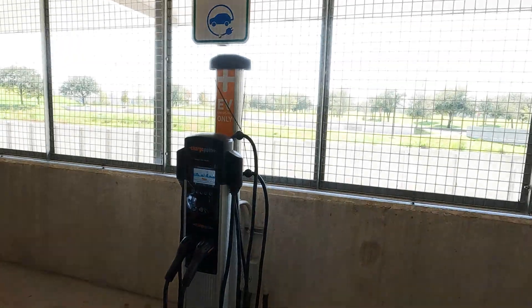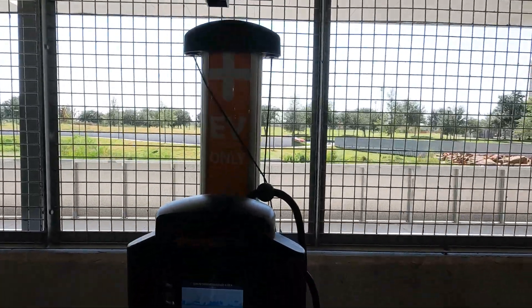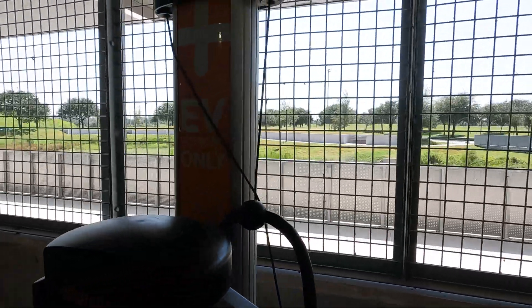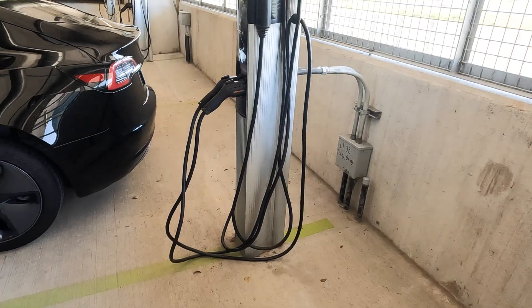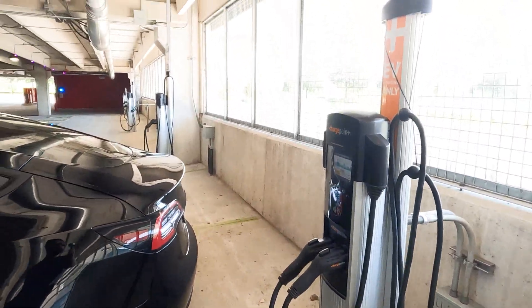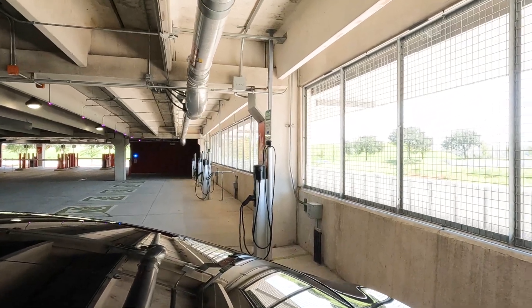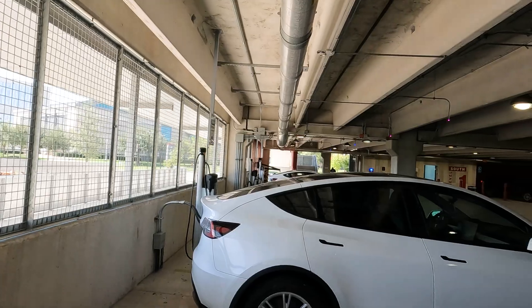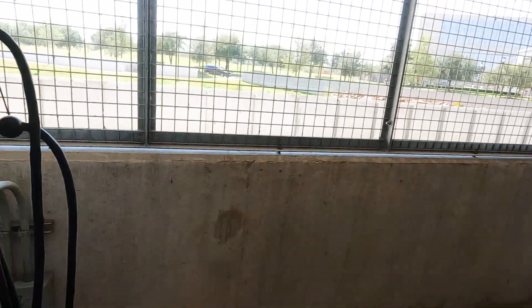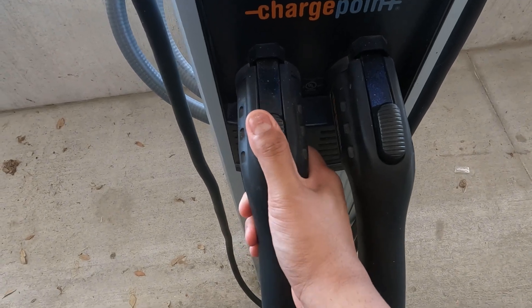Hello everyone, welcome to the Structure channel. In today's video, I am at a ChargePoint charging location. This is a Level 2 charger at the University of Houston. They have a charging facility available here with about 20 or 30 charging stations in the garage, and each charging spot has two connectors.